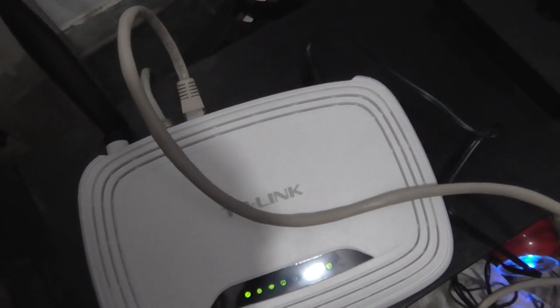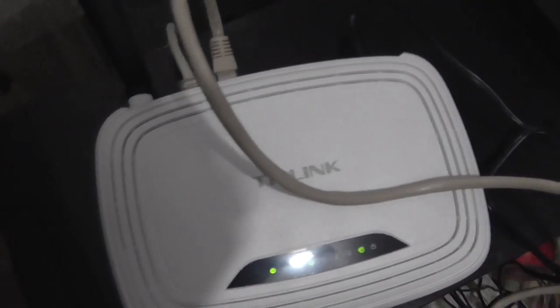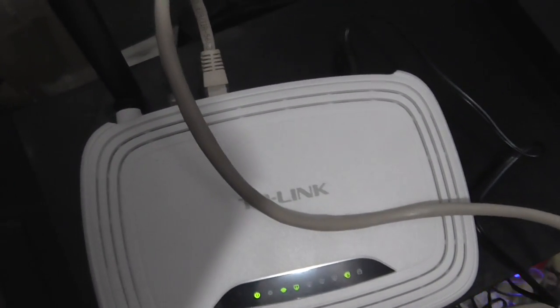Just don't forget to install the drivers of the TP-Link router on your PC, otherwise that will not work.